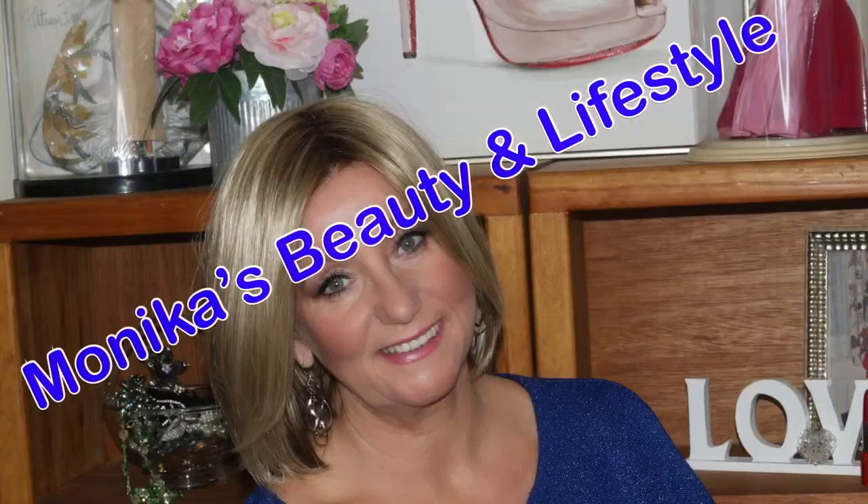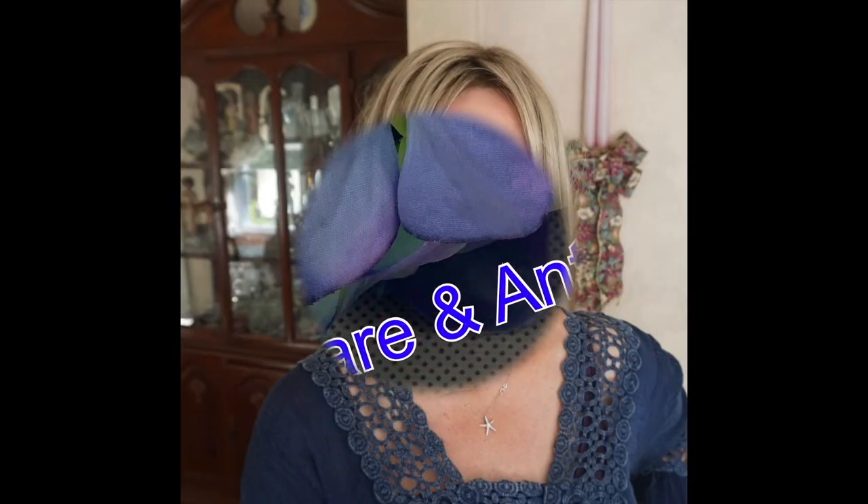Hi guys, this is Monica. I'm gonna share with you a wig review, and if you're interested in this really pretty piece I have on my head, stay tuned. Thank you so much for joining me. This wig is actually new for 2020 — this is one of Henry Margu's new releases, and this is called Naomi. I'm gonna do a spin.